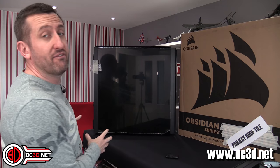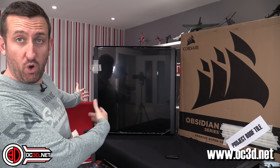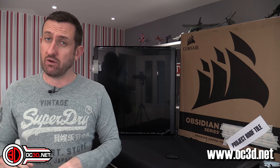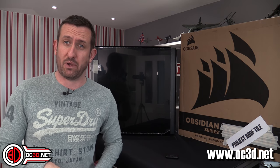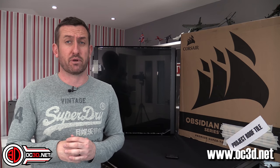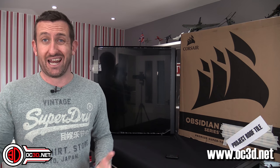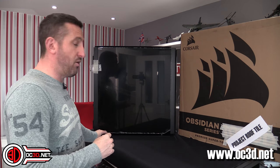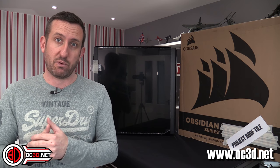So I have what could be known as Project Roof Tile here, and I have the opportunity for you guys to help me decide what hardware to put in it, because there are two very separate camps we could go with — and that's AMD or Intel. When we say AMD or Intel, it's going to be a dual system rig as well.